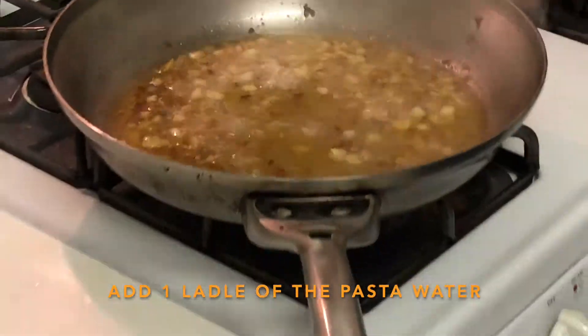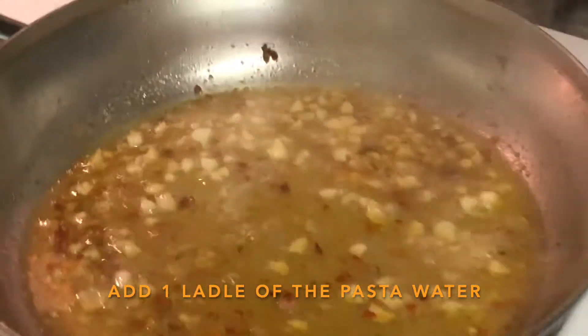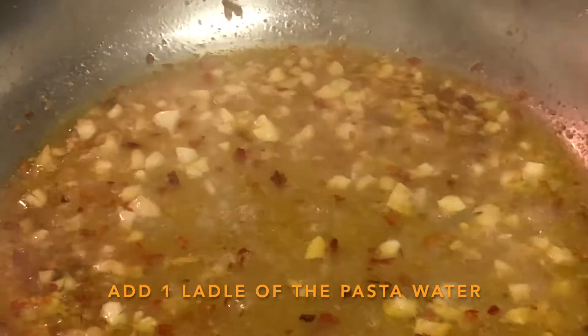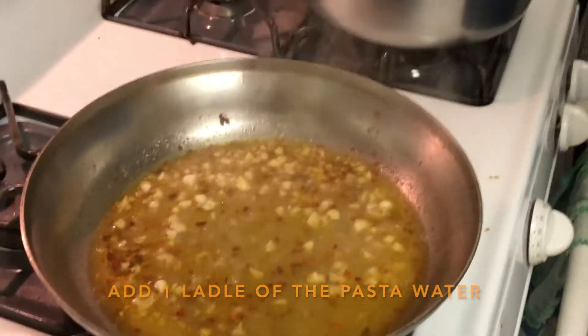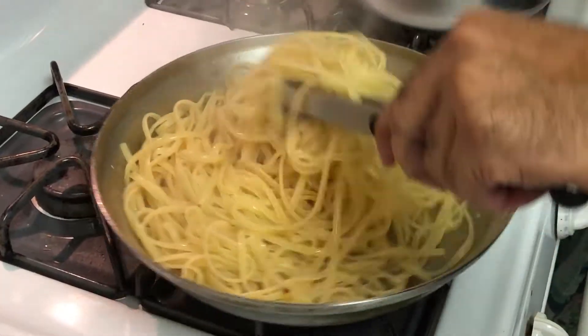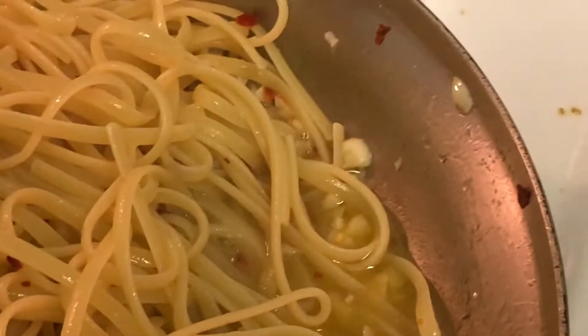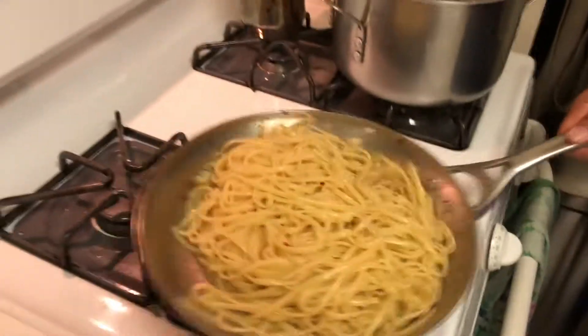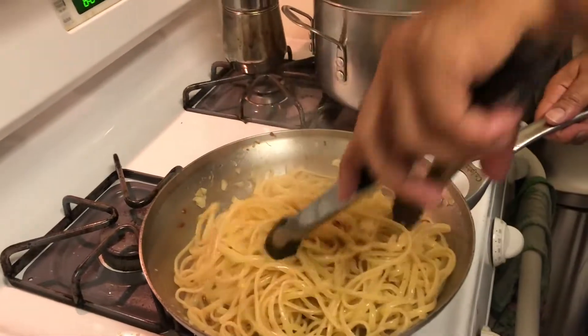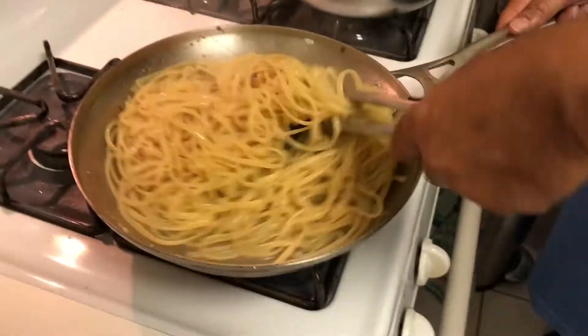I'm gonna use one pan for now, but I can add pasta water if it ever gets too clumpy or sticky. Here comes the pasta — boom, toss this. You see it's bubbling already over there — it's kind of finishing cooking up in there. I'm just gonna swirl it around and keep tossing it so the pasta absorbs the sauce.